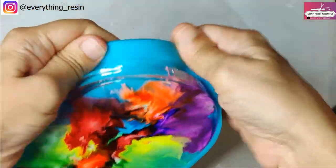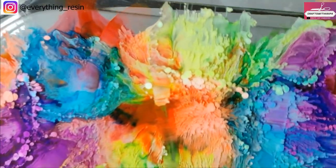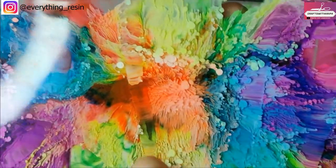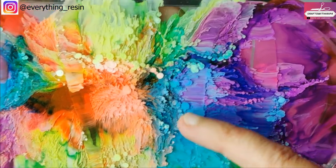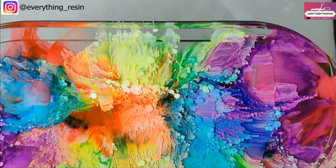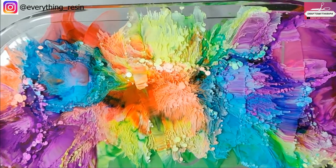It's been 24 hours — time to demold. Moment of truth! There we go — we do have a pattern. It's not sunk too much but you can make out the pattern. I was hoping the design would sink a little bit more so you could really see it up front, but it looks cool either way.